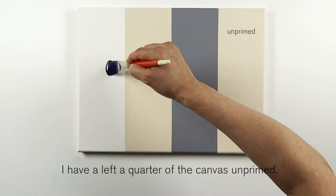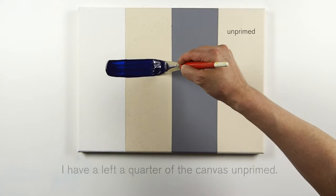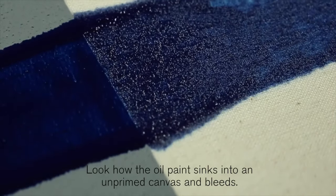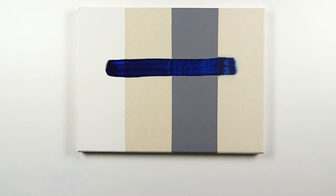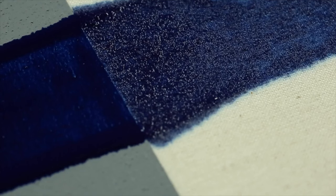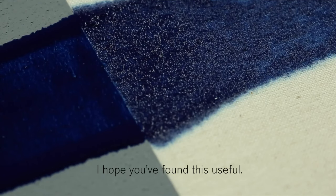I've left a quarter of the canvas unprimed. Now look how the oil paint sinks into an unprimed canvas and bleeds. This will show you why you must always prime a canvas when working in oils. I hope you've found this useful.